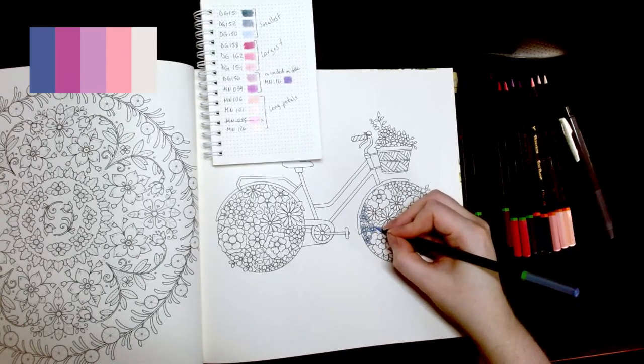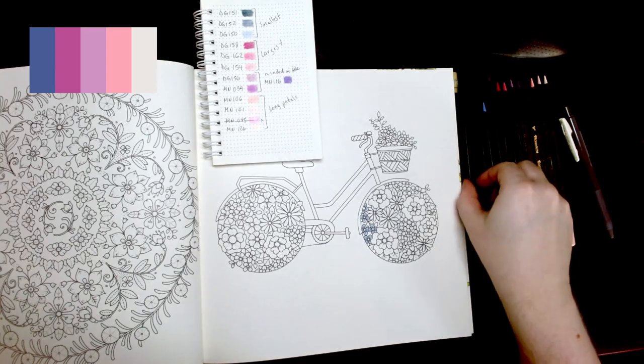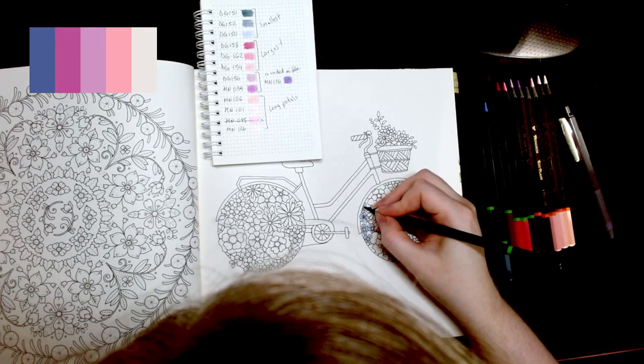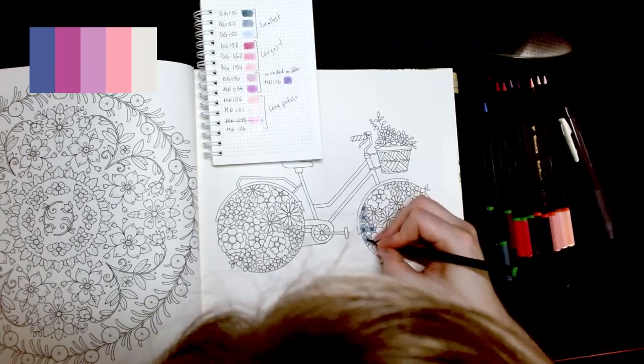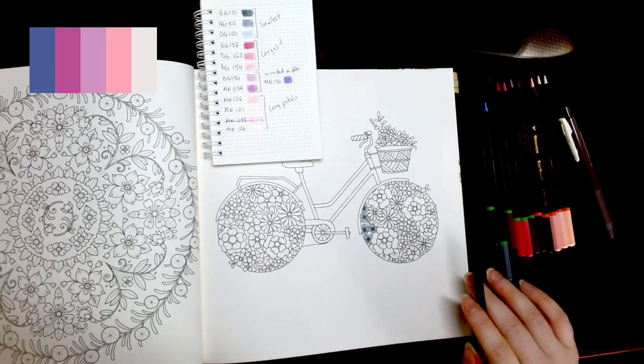I wonder how I'm going to do the center of these — I almost want to go dark. Maybe I do it with a darker pencil. I like coloring because you don't have to worry about anything but what you're coloring. I like this darkest color. My partner keeps saying 'you don't need more books, you already have so many' and I'm like, 'I only have seven.'